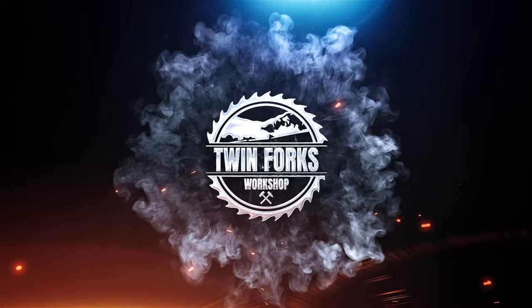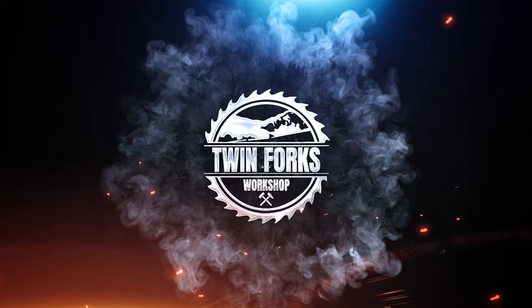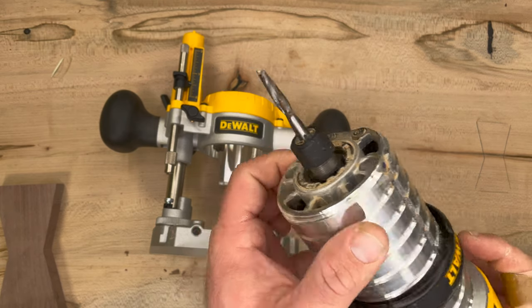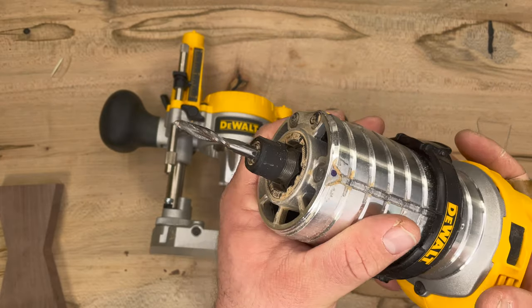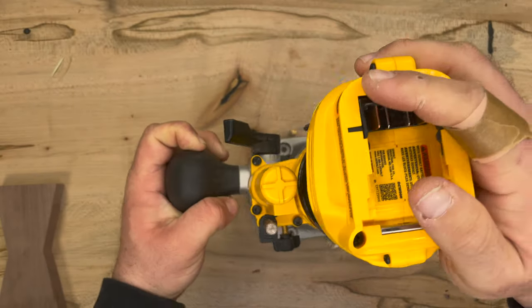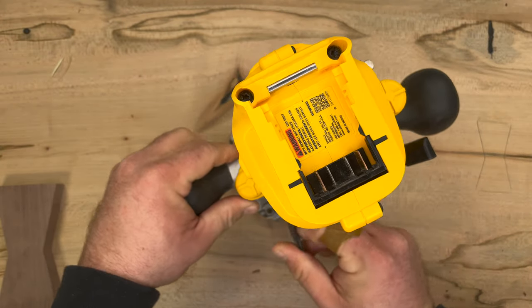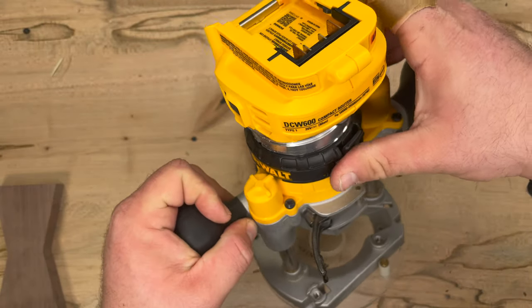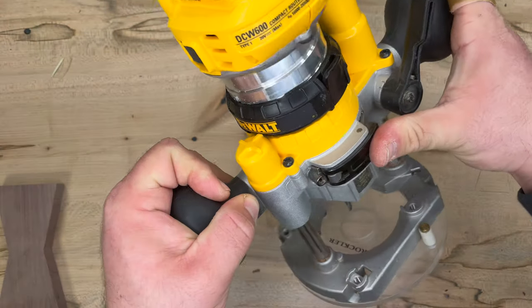Grab your eyes and your ears and let's get started. The first thing you do is put the bit you require into your router. Then simply place the router into the plunge attachment by opening up this little lever on the back, slide it in, and lock it down.